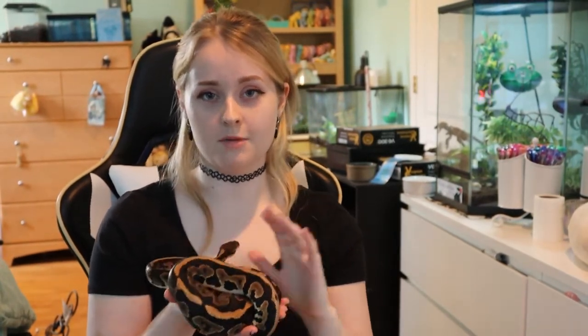Ball pythons come from Africa where it is very hot, and they also like to spend a lot of time in termite mounds and other burrows and areas that are dug out where it's very humid. So they need high humidity and they need high heat.